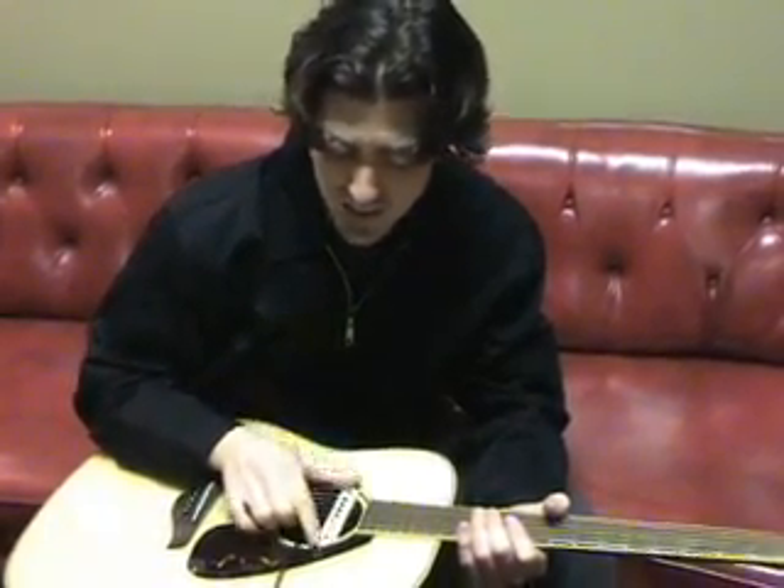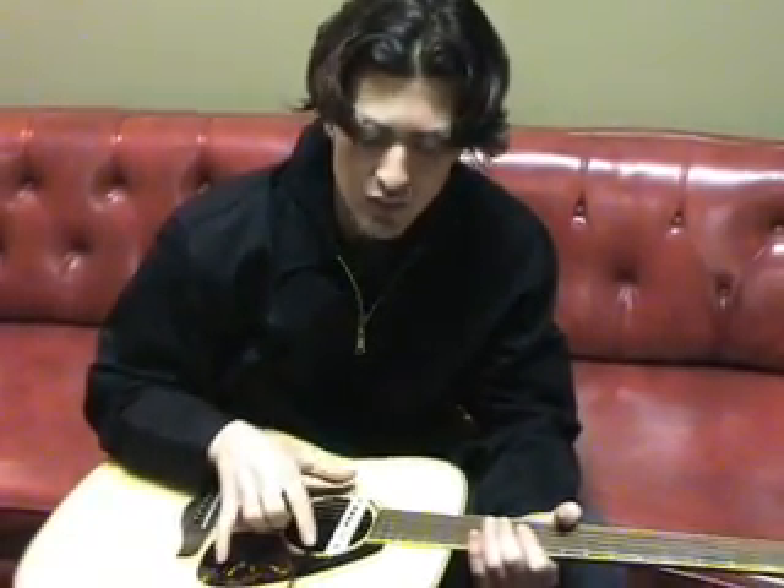One of the nice things I like about it is that it can install onto any guitar without modification. Any guitar you have, you can use this in a studio setting.